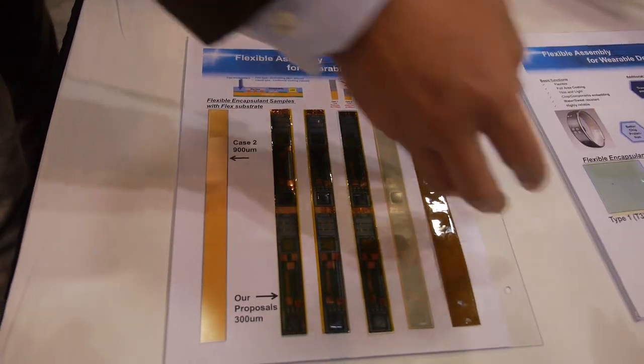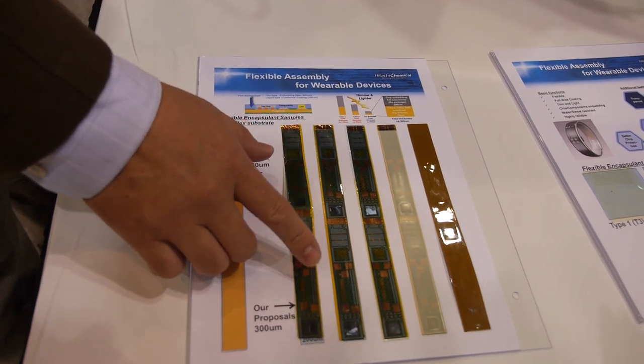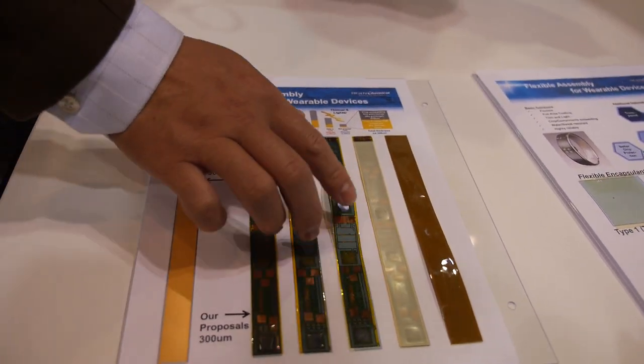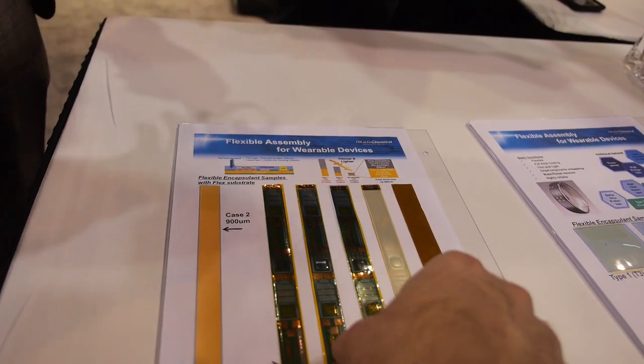What is this? It's just a sample of different films and encapsulants. This is Type 1 — transparent. Type 2 — transparent also. And then this is Type 3, also transparent, but these have better elongation, so some customers want to have stretchable features as well.